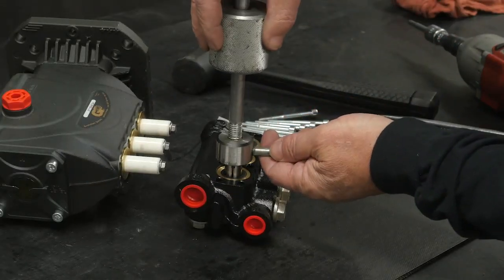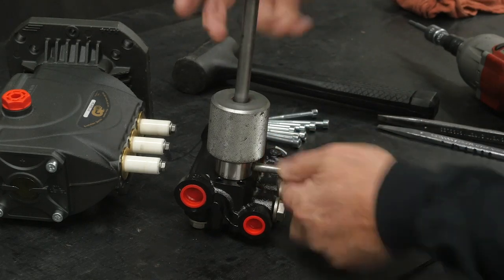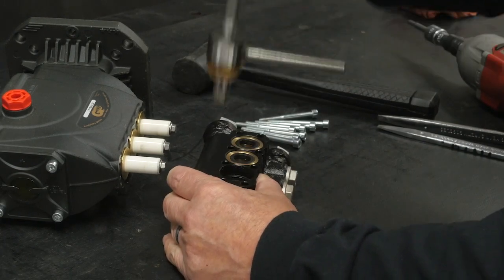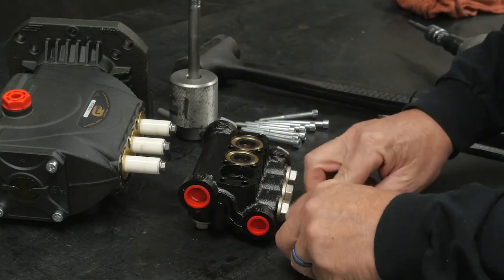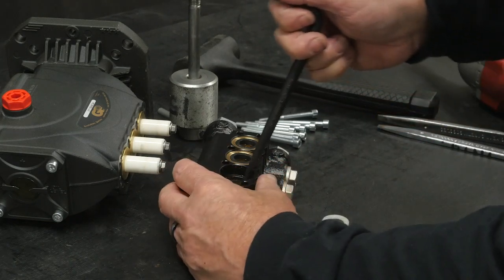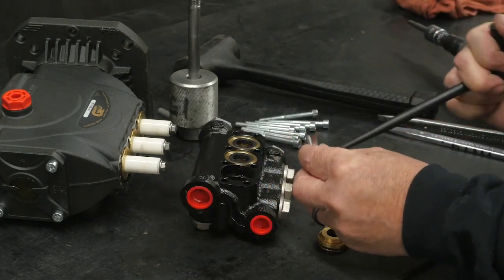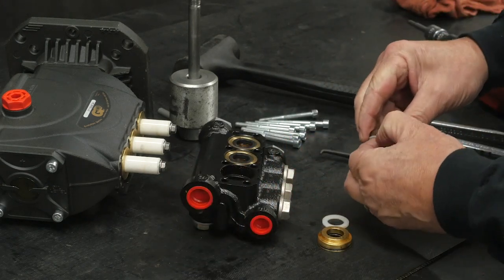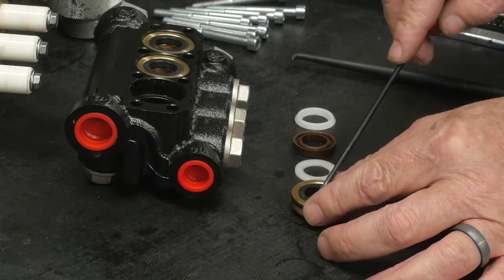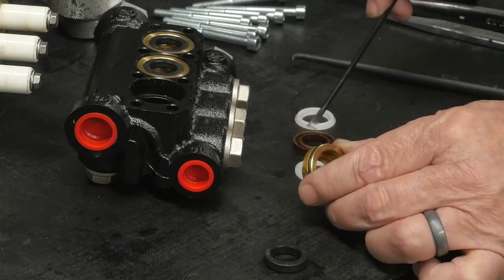With a 15 millimeter collet attached to the slide hammer, insert the collet into the manifold and remove the packing stack. Remove the spacer washer from the packing stack. Use the hook tool to remove the high pressure seal and the head ring, then separate the head ring from the high pressure seal. Use a flathead tool to remove the low pressure seal and the o-ring from the packing stack.